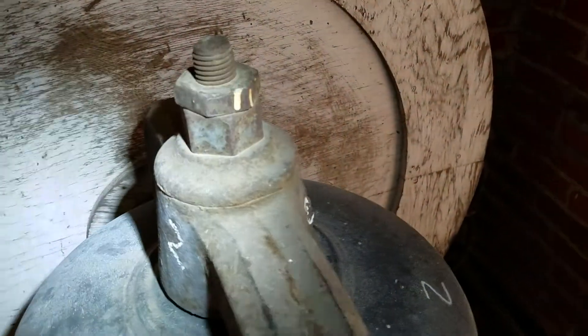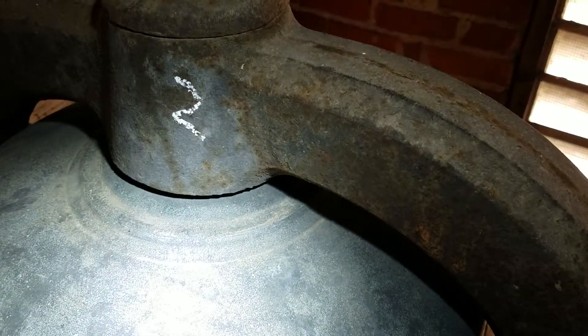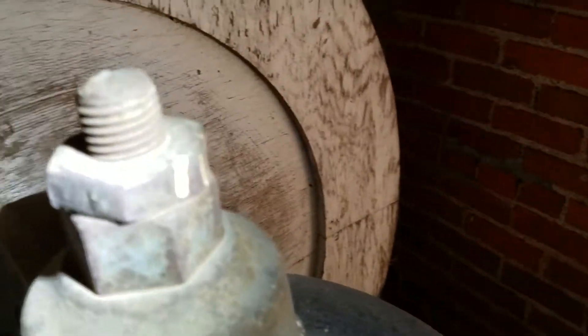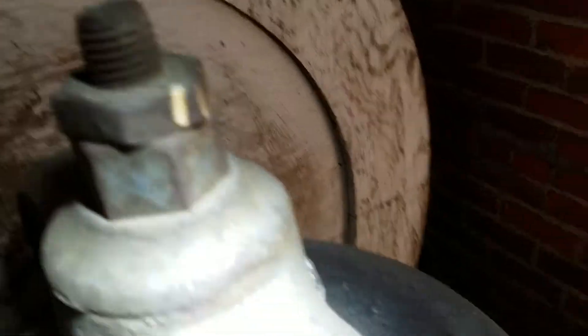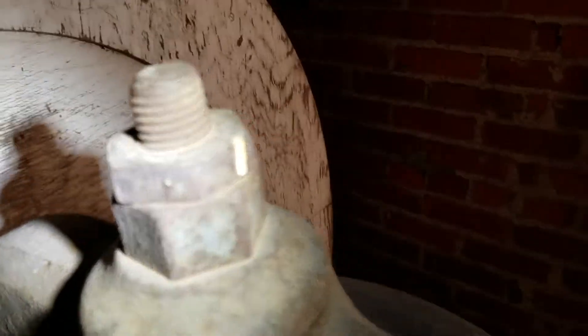Over here we actually have a different bell, a different type of manufacturer. They only have one bolt on top. These do look older but not terribly corroded, so they look to be in decent shape. We definitely want to make sure that those bolts are in good condition.